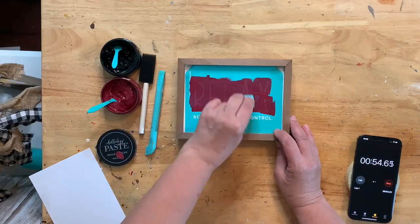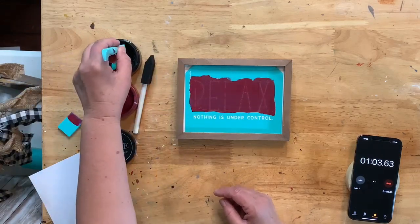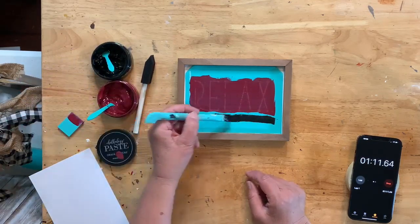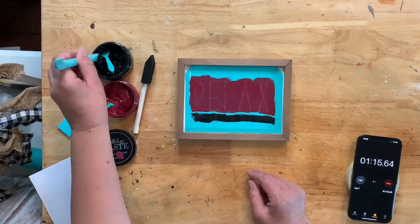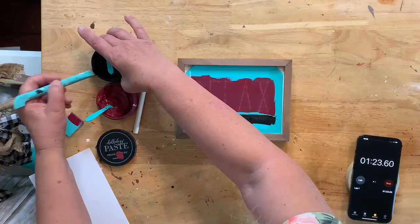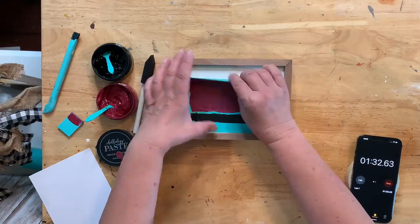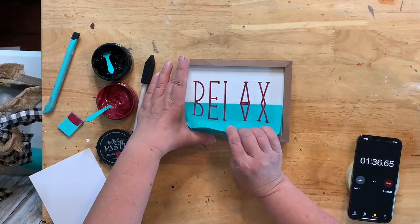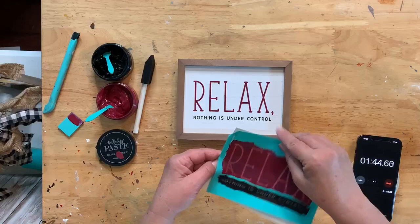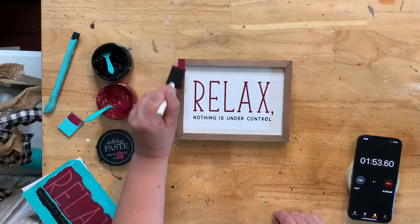I'm going to take my chalk paste and use a squeegee to apply the Napa. Look at this — it's like a deep burgundy. If you have Americana paint, it's basically the same color as deep burgundy, and it is gorgeous — going to look great on here. Napa is such a great name for it. First pass, you just cover everything, then go back and scrape off the excess. Then we peel! I like to peel evenly — from both corners or from the center — don't just rip it off like a band-aid in case you miss a spot.